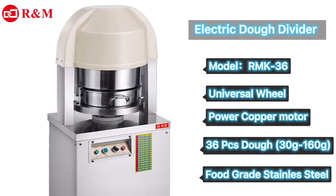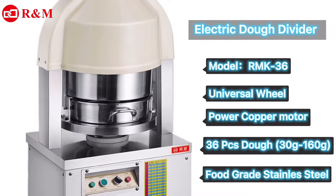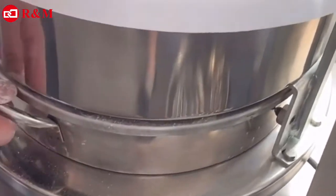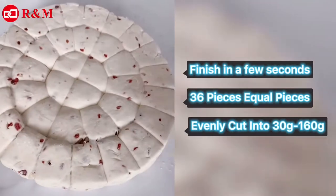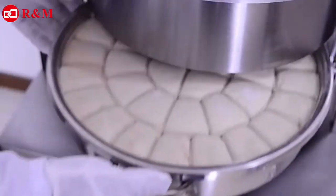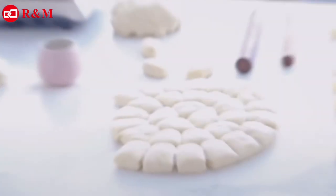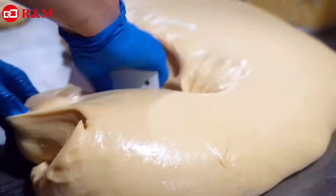The electric dough divider is the most popular type in general bakery because of its convenience. The electric dough divider machine can divide into 36 pieces, with divisions from 30g up to 160g. Ideal for retail bakeries that are making multiple small bread doughs, these models can process multiple dough pieces weight ranges in one machine.